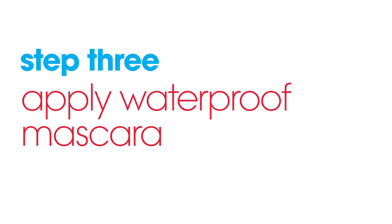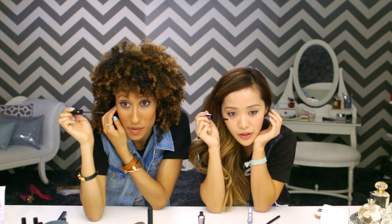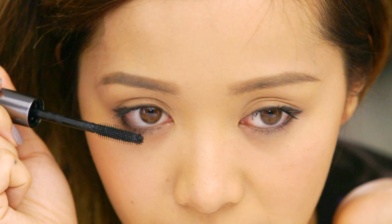Step three, last but not least: coat the lower lash line. Preferably use a waterproof mascara, because this will help maintain your water liner and help everything stay on. This is going to help create and really intensify your look. Done and done. That's it.